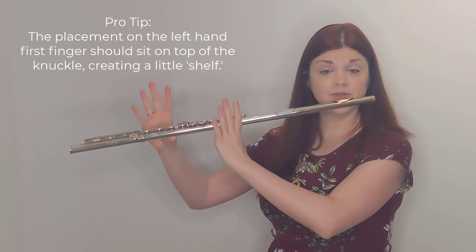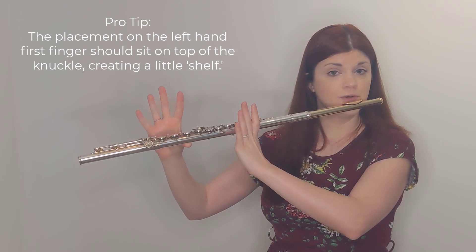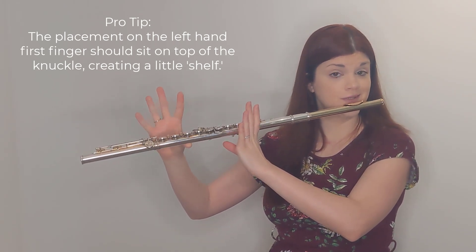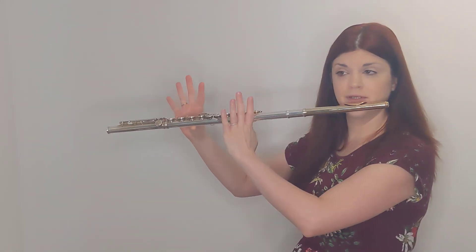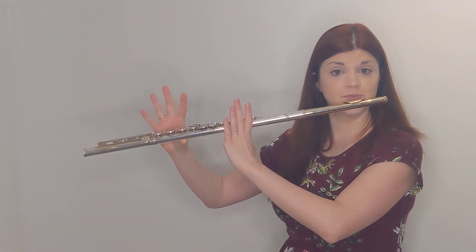A student should be able to pull away every other finger plus their left thumb and keep the flute up quite securely in this position.